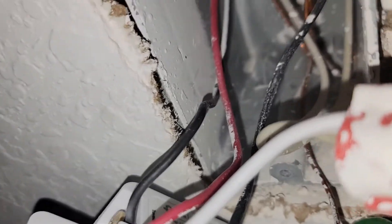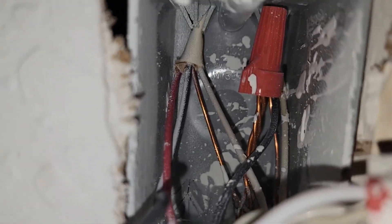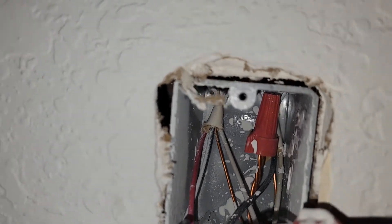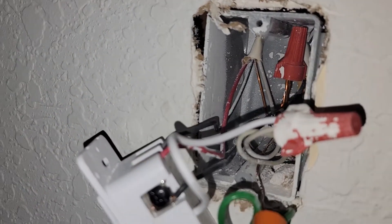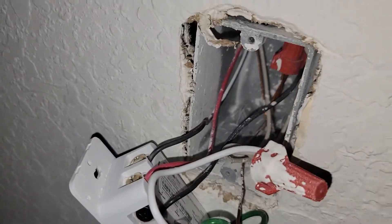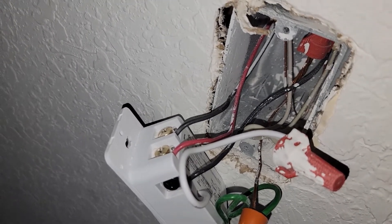The line load is going to be a separate black cable that goes on a separate terminal, either on the right or left side depending on your electrician. If you have a light that you want to control from either upstairs or downstairs, this is how you set it up. Let me show you the other end so you have a better idea.